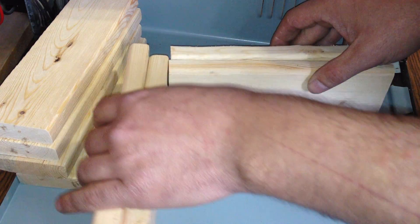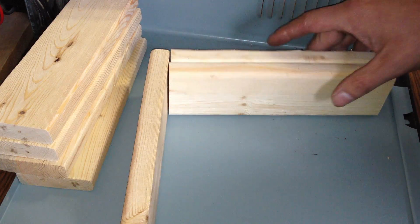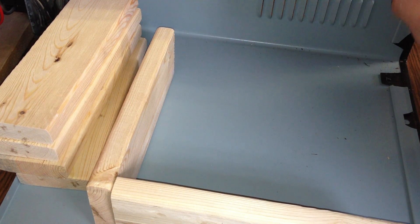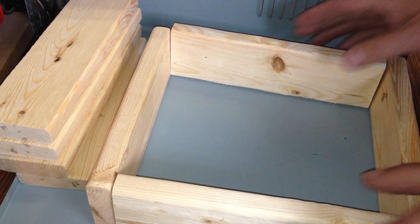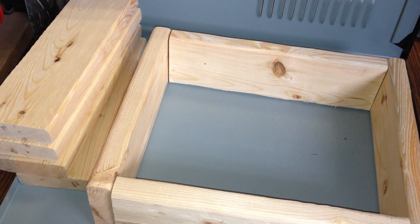I already have the wood cut out — didn't get it quite perfect, but good enough. It doesn't have to be perfect cuts, just tight enough to keep your sand in. For the most part, just build yourself two wooden square boxes. I'll have that completed and show you what the finished product looks like.